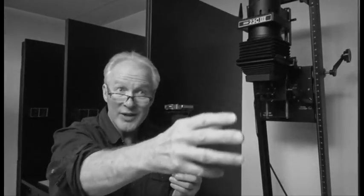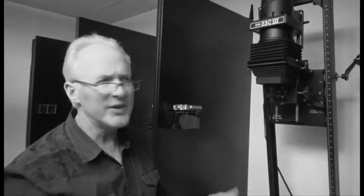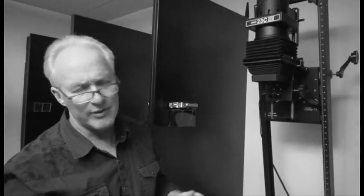When you think about an enlarger, it really is a camera in reverse. What the camera does is it has film inside, and you open up the lens to let light from the outer world go in through the lens and hit the film. This is just the reverse — you have light inside the enlarger, you turn on the light, and down below you'll have photographic paper. So the enlarger is the opposite of a camera.